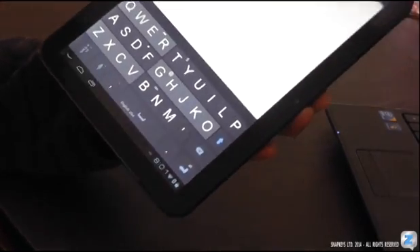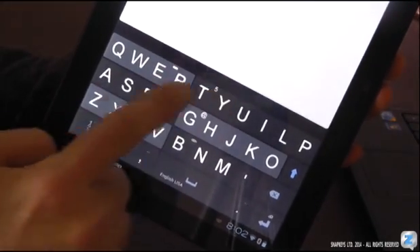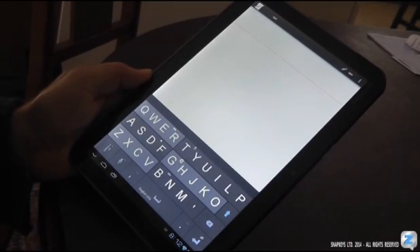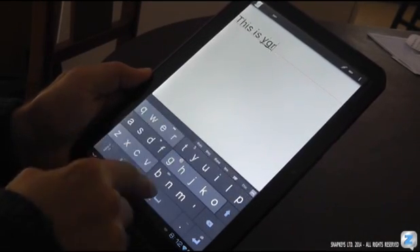This is SnapKey's Zones. With this keyboard you can now type using only a few zones that contain your letters. It's fast, comfortable, and accurate.